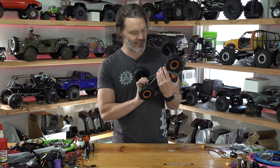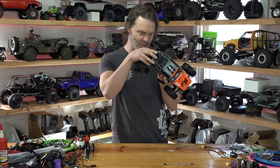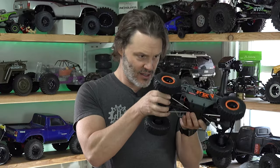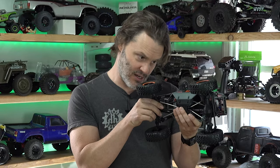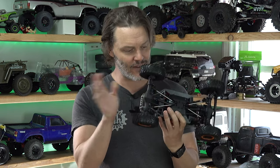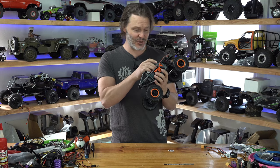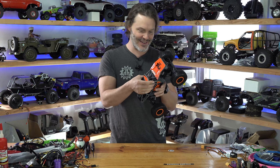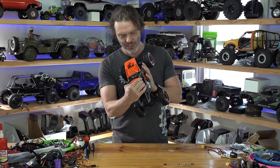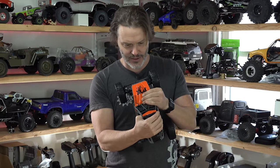I don't know anything about the electronics yet. It's just a normal steel can motor, I would assume, with a pretty high turn count. I'll have to do more research later on that. So the next thing for me to do is figure out how to get a battery into this thing. There's got to be some easy way — I refuse to read the instructions, and that's only to my detriment.